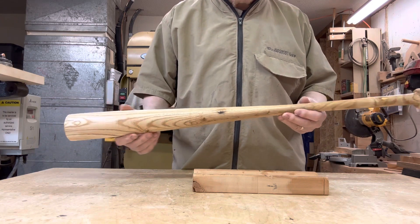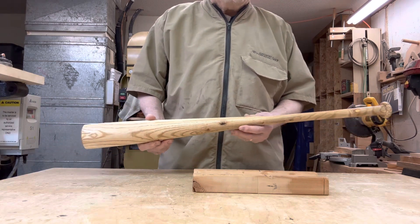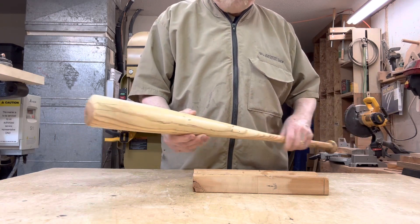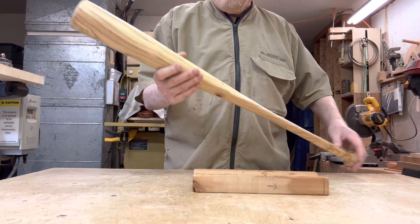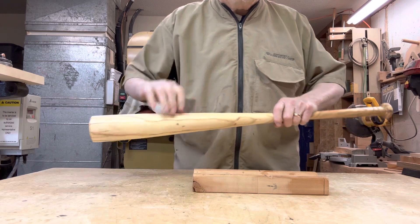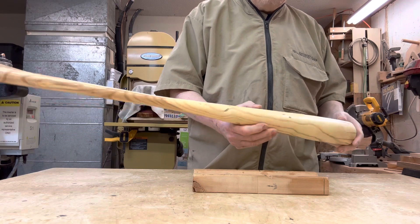It presented a number of problems. I'm amazed at how good it looks — I can't believe it looks this good because it has some basic problems. It's 32 inches long, so it would not be very useful. It would not be very good to actually try to use this bat.